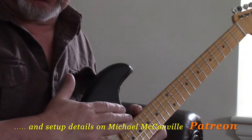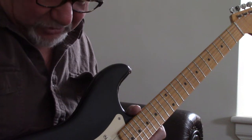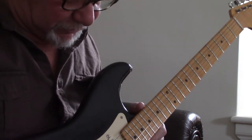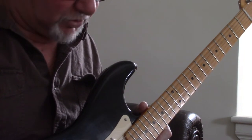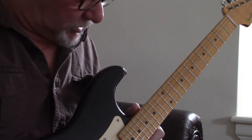The fingerboard is almost dead flat at the top — it is a compound radius, but it goes almost dead flat at the top. This is set up with 11-49 strings; they were the strings that Jeff chose. It's now regulated, intonated, and we've made up that self-adjusting radius gauge that you see me using on a bunch of other guitars.